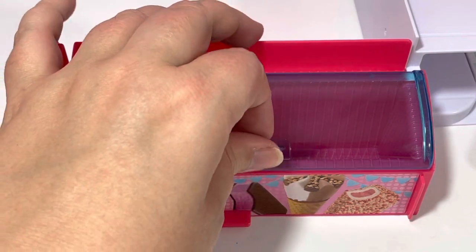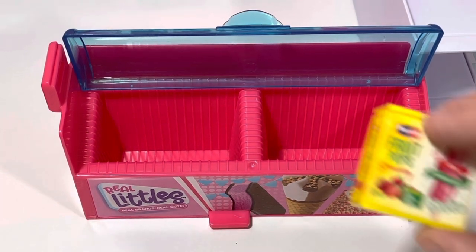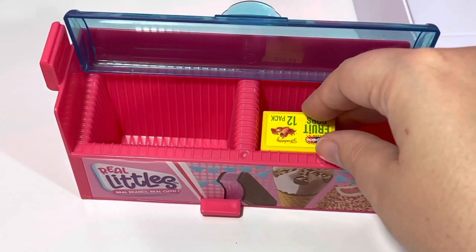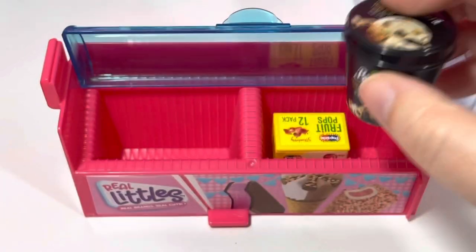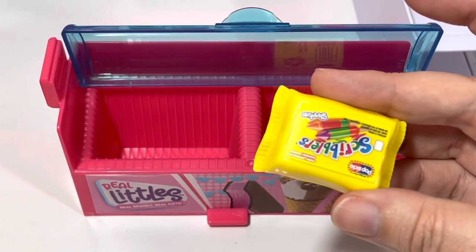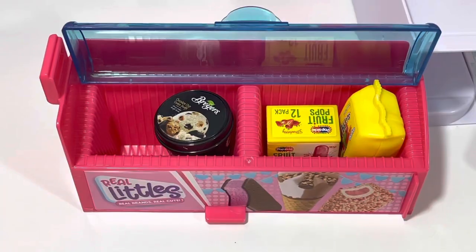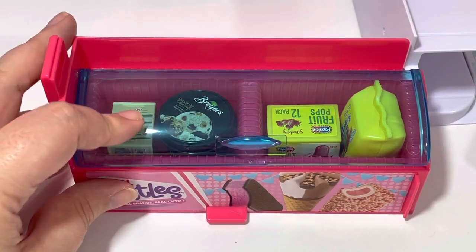Real Littles has a ton of ice cream, so I'm really glad they gave this big storage for all of the ice cream. Let's put some in there. We got these Fruit Pops — looks like they have to go this way. We'll put in some Breyers Chocolate Chip Cookie Dough — doesn't fit! Let's do something a little smaller. We'll go ahead and do the Scribblers. We'll put the Chocolate Chip Cookie Dough on this side. We'll also put in the King Cone.